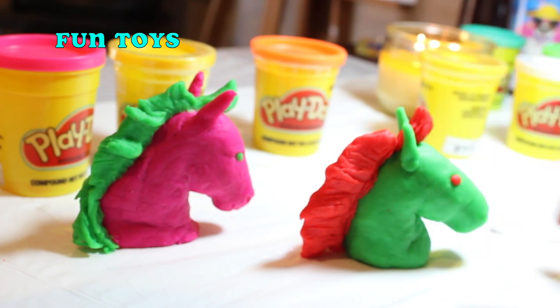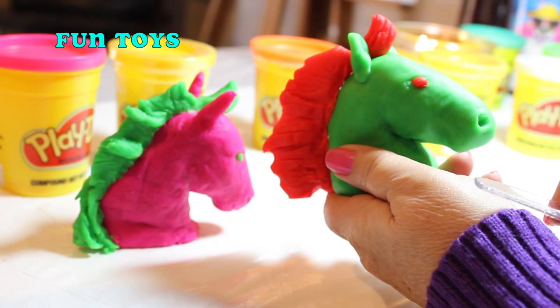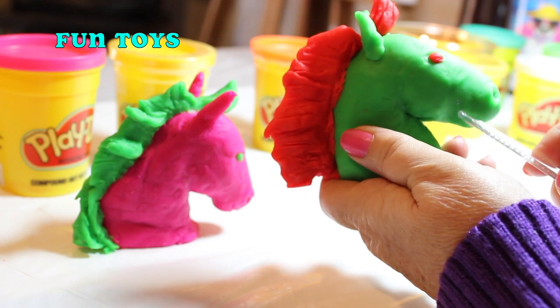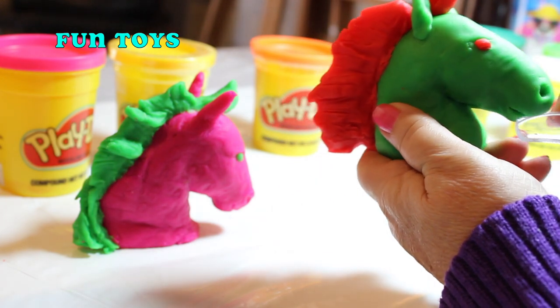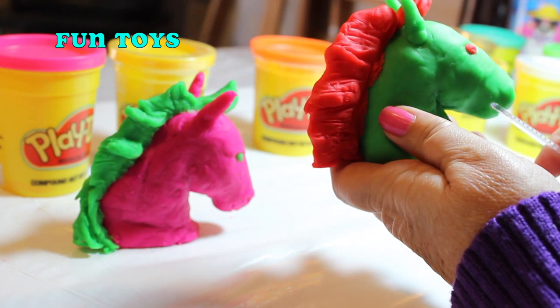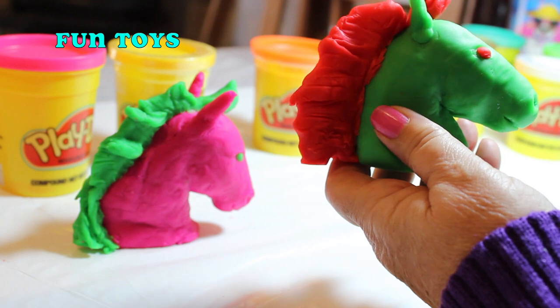Can I have them? I want them. I'll make you one. But these two horses we're going to open on the next show and show everyone the surprise that's inside. Okay, that will be fun. Let's do it.